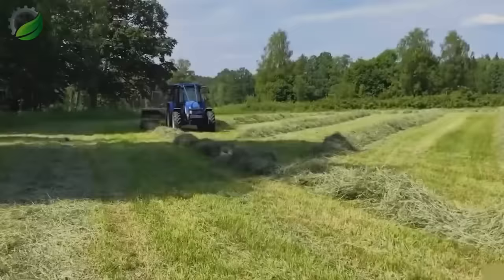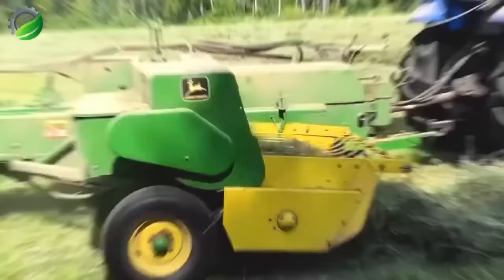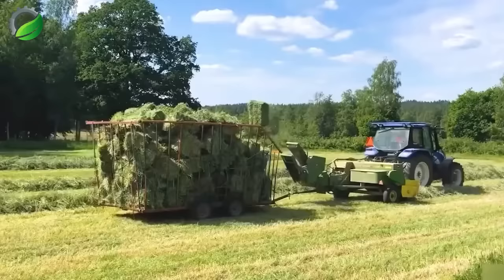In Sweden, grass is cultivated to meet livestock needs. The New Holland TL90 baler tractor is used to collect and create hay bales from the harvested grass. The grass is initially cut into rows and left to dry. This machine's purpose is to gather and compact the grass into predefined molds, then transport it to the rear storage compartment.